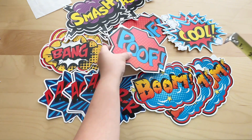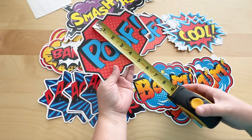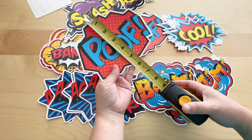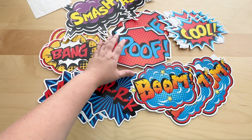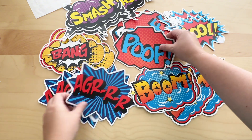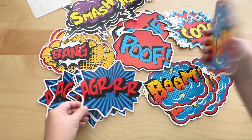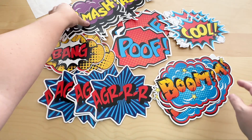They're measured approximately seven to eight inches in length and about six inches in height — slightly different depending on the design, but very similar in size. A great thing is that they're double-sided, so even if you use them as hanging pieces, the other side won't be blank.